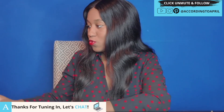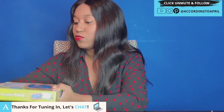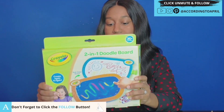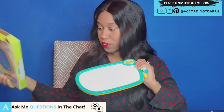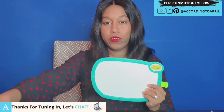We're going into doodle land — this is a two-in-one doodle board. One side is for drawing, the other side is finger painting. My son has already used this. It comes with three markers. The only thing is that it doesn't come with something to clean the screen off, so you'll have to get a wet paper towel and a dry paper towel to clean it yourself.